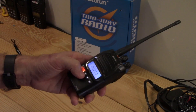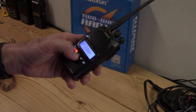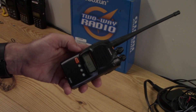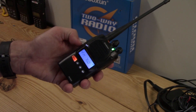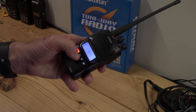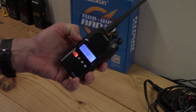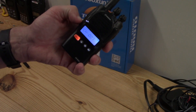Next is PF1 — the first function key. Options are: off, scan, lamp, and radio. Scan accesses the scan function. Lamp is the backlight for the LCD. Radio switches to the FM radio. I'm going to change mine to lamp, so now when I push it, it lights up the screen backlight. I think I like that better.